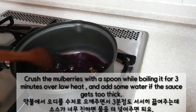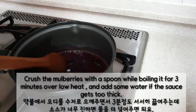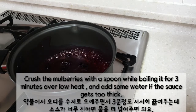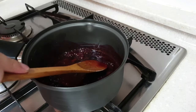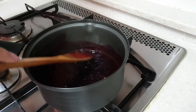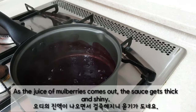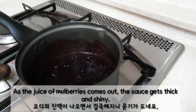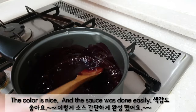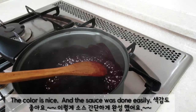Crush the mulberry with a spoon while boiling it for 3 minutes over low heat. Add some water if the sauce gets too thick. As the juice of mulberries comes out, the sauce gets thick and shiny. The color is nice and the sauce is done easily.